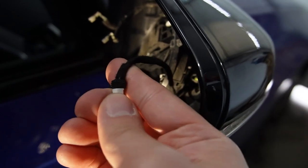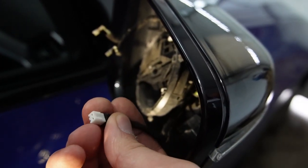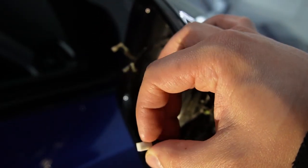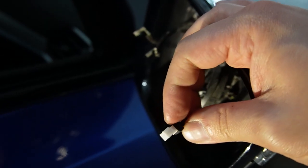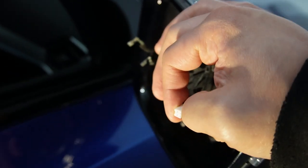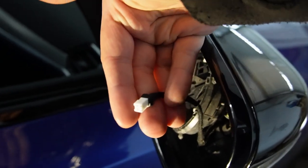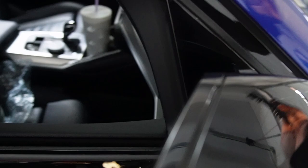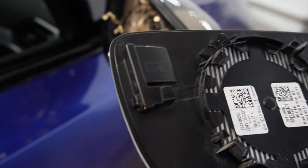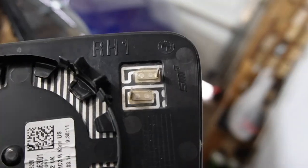The lane assist connector is completely different from what we had on the driver's side — it's this dark part with weather stripping and there isn't any locking tab to press to release it. After some research online, apparently you can just pull it straight out with a little brute force. It actually worked. Since there's no locking tab on the passenger side, just pull it right out and the mirror will be free.